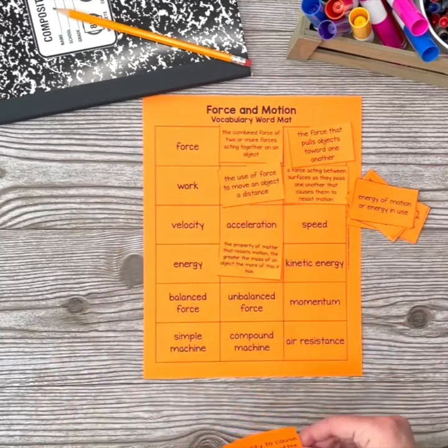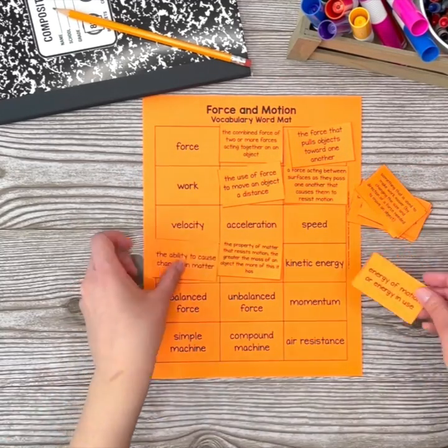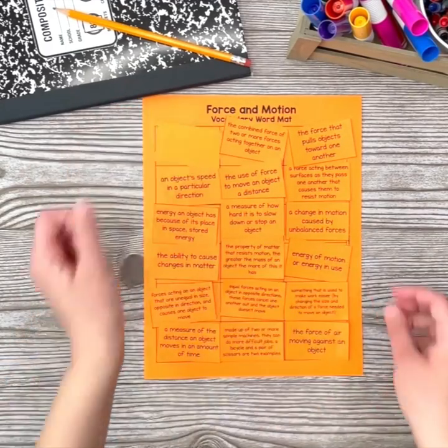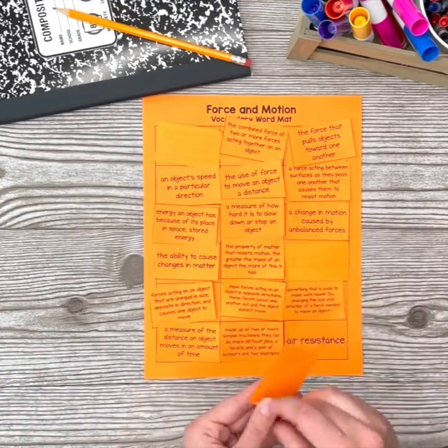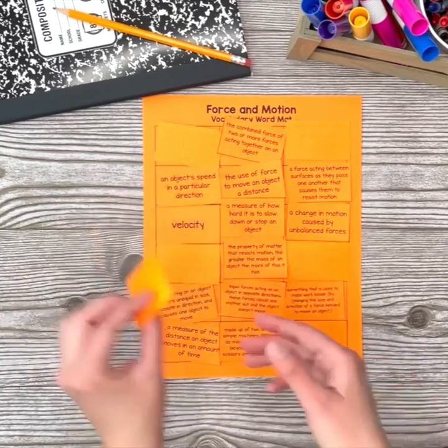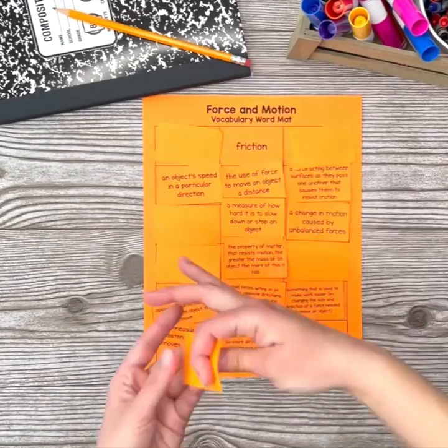While students work to match definitions to words, you can rotate the room to provide feedback. I like to flip over the definitions for terms that students have matched correctly, and either move incorrect placements off the mat or let them know that the terms left face up are incorrectly placed and need to be revisited.